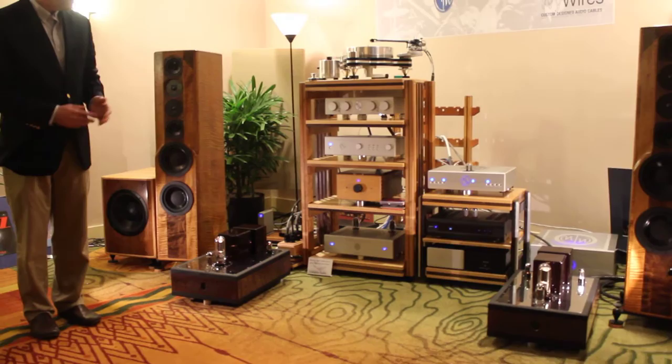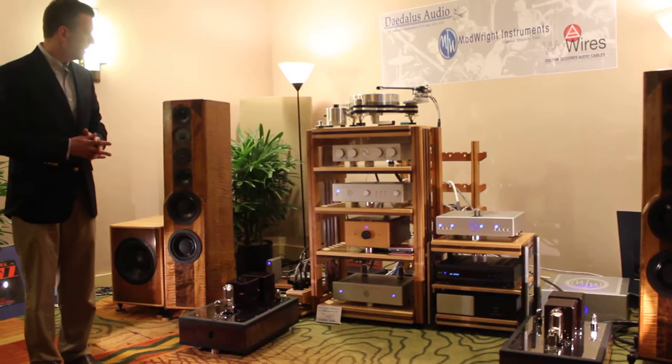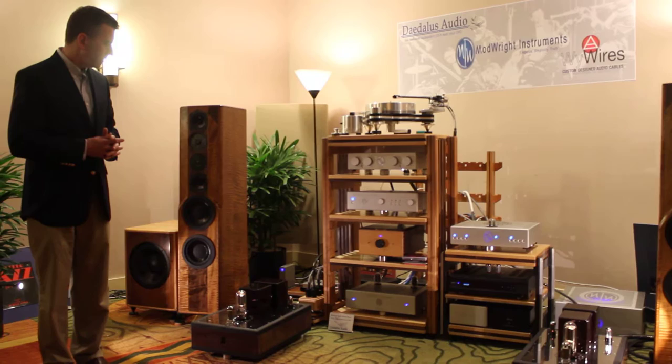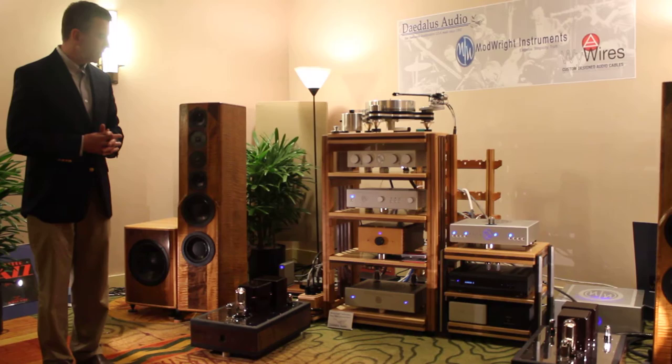We're fortunate enough to have VPI supply us with their new Avenger, a mag-drive turntable, which is fantastic. We're also very fortunate to have Lou's Daedalus isolation devices under all of the gear, particularly effective under the tube gear. We'll let Lou say more about that.